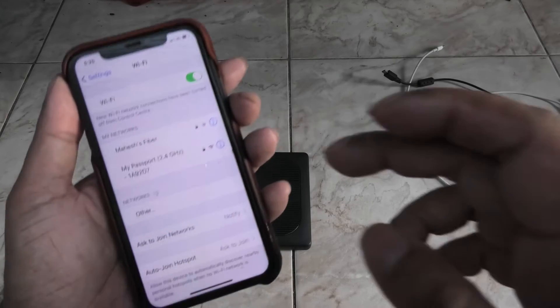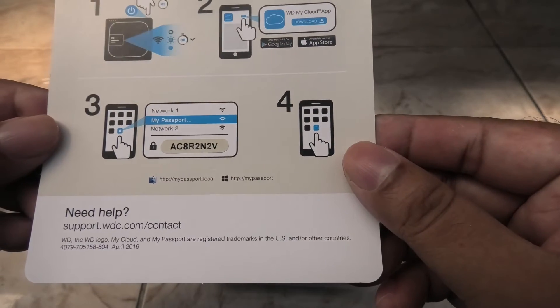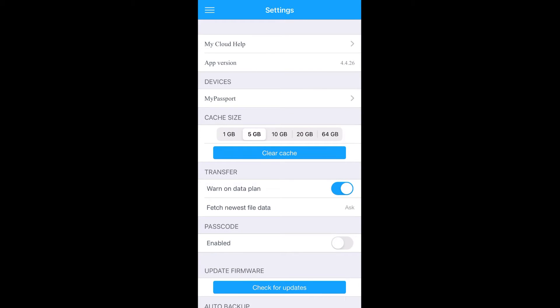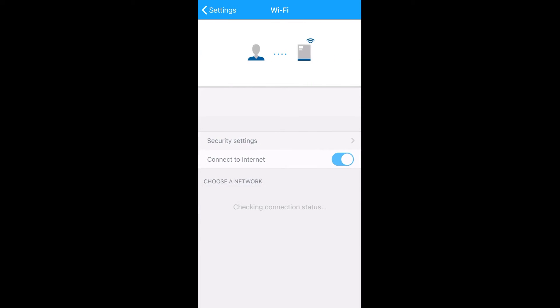Go to your Wi-Fi settings on your iPhone and you'll see the My Passport Wi-Fi network — connect to that. The first time you do it, you'll need the Wi-Fi password provided on the card. Now open the app and go to Settings, where you'll see a ton of options to tweak. The main things you need to worry about are these.